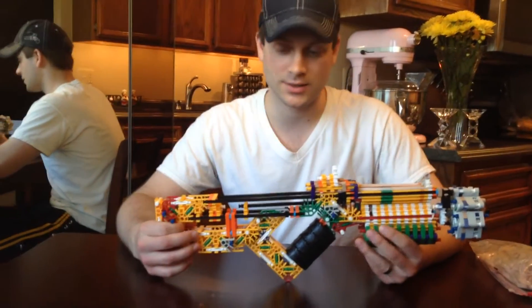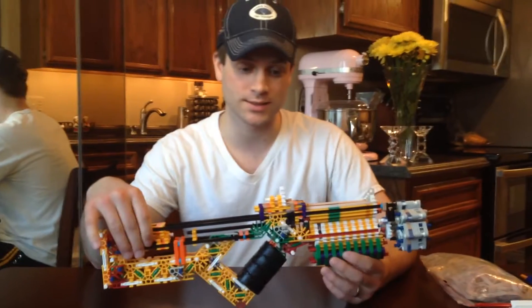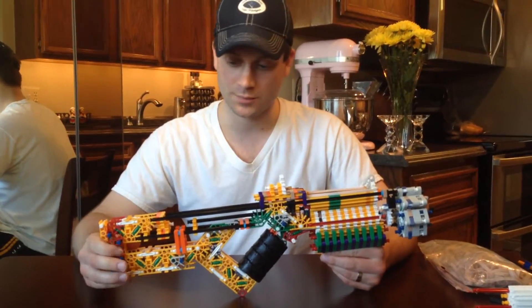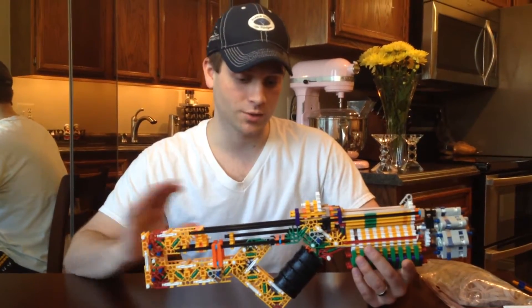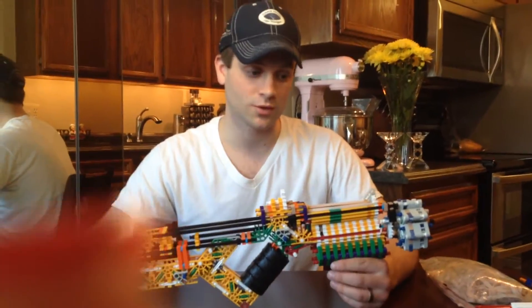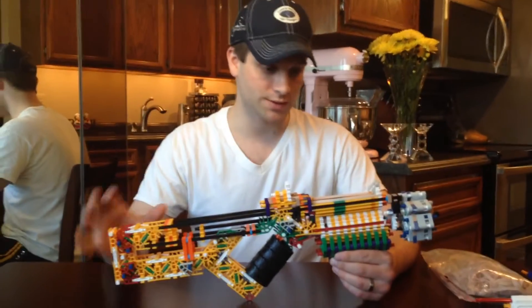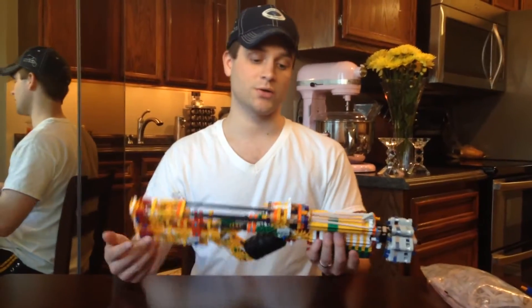This is the TR-8 2013 — I like to call it 2014 now because it's got all the new changes since last war, which was last summer. I can't believe it's been almost a year. What I wanted to go over in this video was all the different changes and also just the new firing pin that I developed. Let's get started.